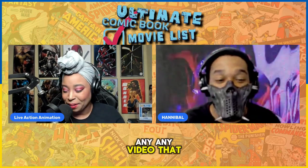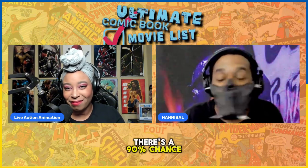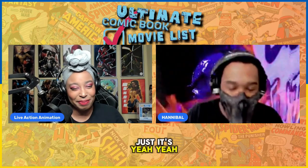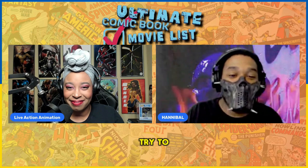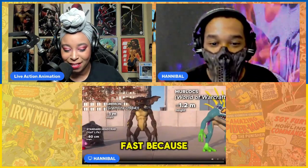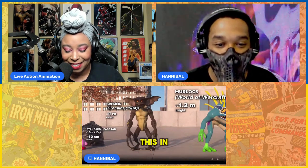Any video that says 'try not to laugh' that has millions of views, there's a 90% chance I'm not going to laugh. It's so weird — all it does is make me angry. They should say 'try to watch this and not be pissed off.' Let's see — I saw the little jump scare. Real quick, I'm going to pause it because, can we just take a second and acknowledge the fact that they put all of this in meters?